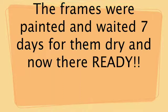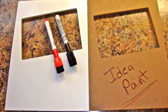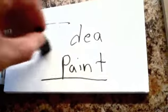Little roller. Same frame. Oak Paint. Idea Paint. See how easy it is? Right on here. Then, erase away.